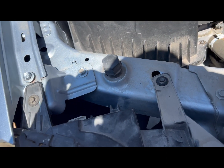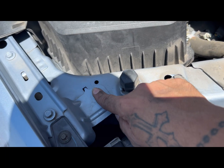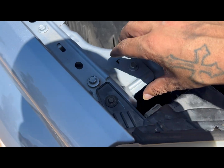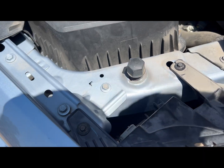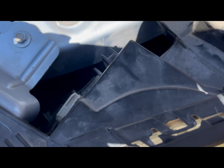Now what most people will do is go into the wheel well right here. We're actually going to go ahead and undo these bolts here and this one right here, that way this whole part will be able to move and we'll have easier access.